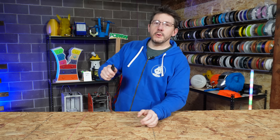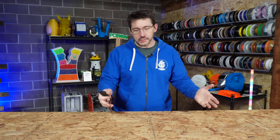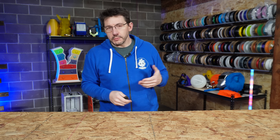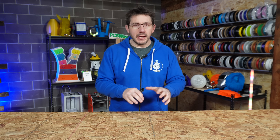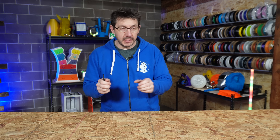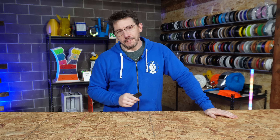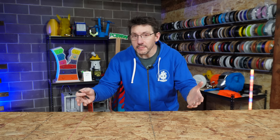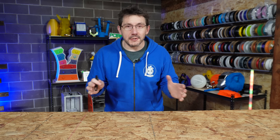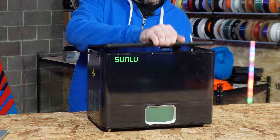Recently I got in the Sunlu Filament Dryer E2. The previous Sunlu filament dryer took four filaments and dried them pretty well, but the E2 is great because it'll go up to 110°C. So it's not just drying higher-temperature materials and keeping moisture out — it can actually anneal filament if you choose, heating the chamber to 110°C.